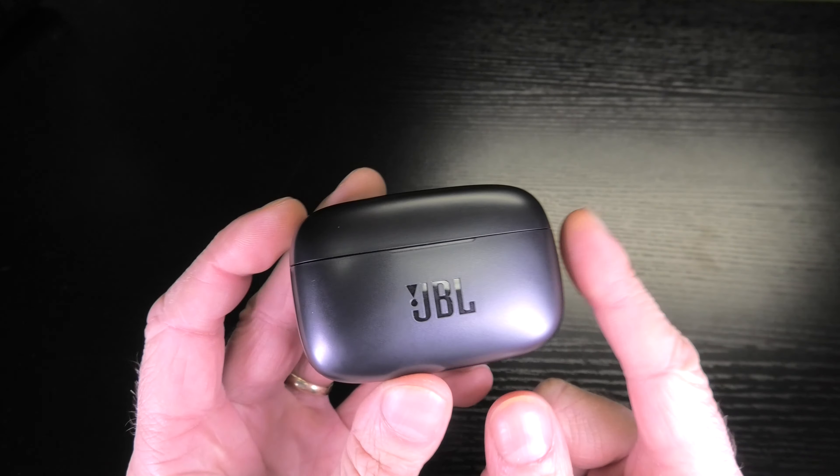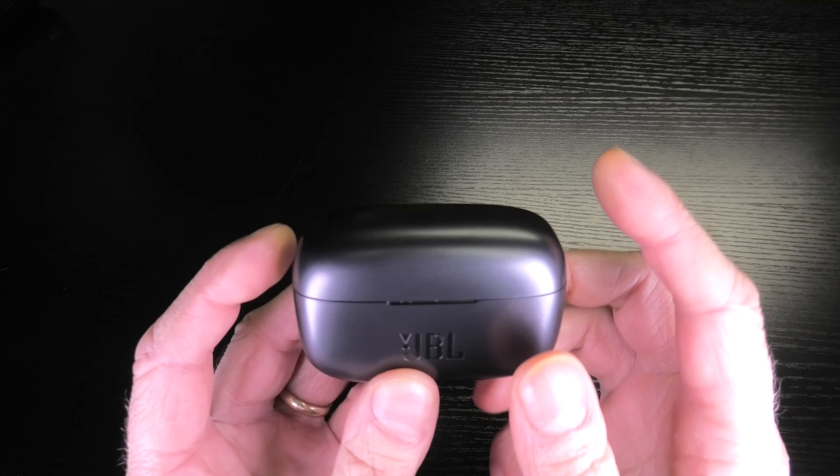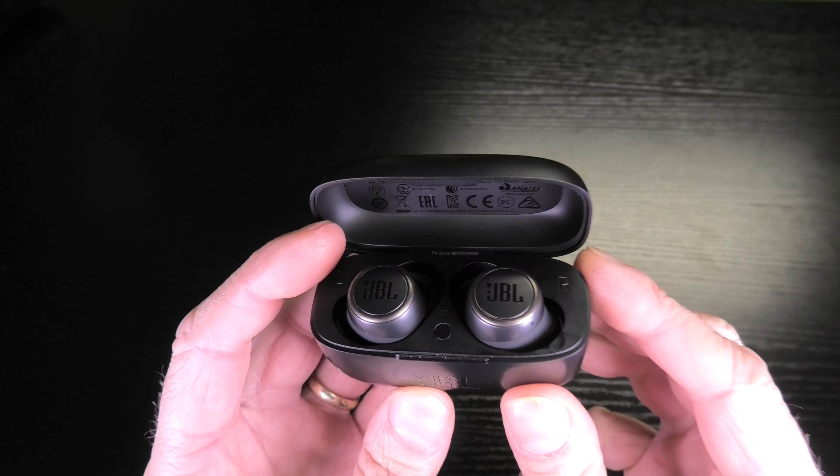Hello guys, so today I have here my JBL Live 300 TWS wireless earbuds and today I want to show you how to upgrade the firmware version of these earbuds.